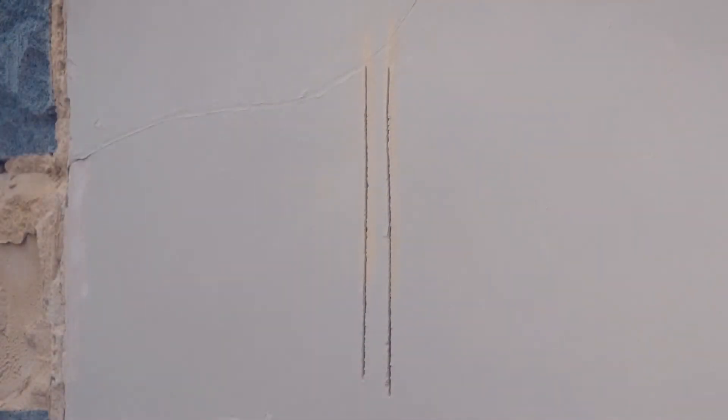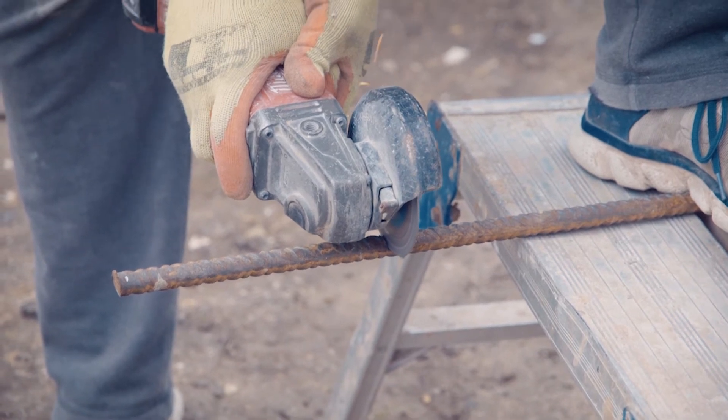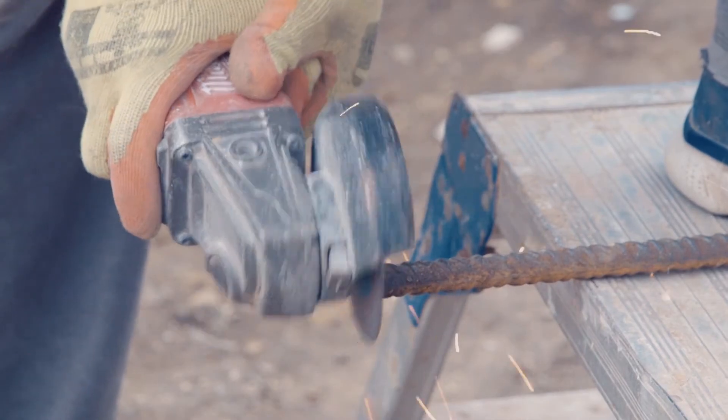One other thing I love this for is cutting steel. When we put small steels in, get the right blade and it buzzes through steel really easily — beams, everything — going straight through to make it fit perfectly on your build.